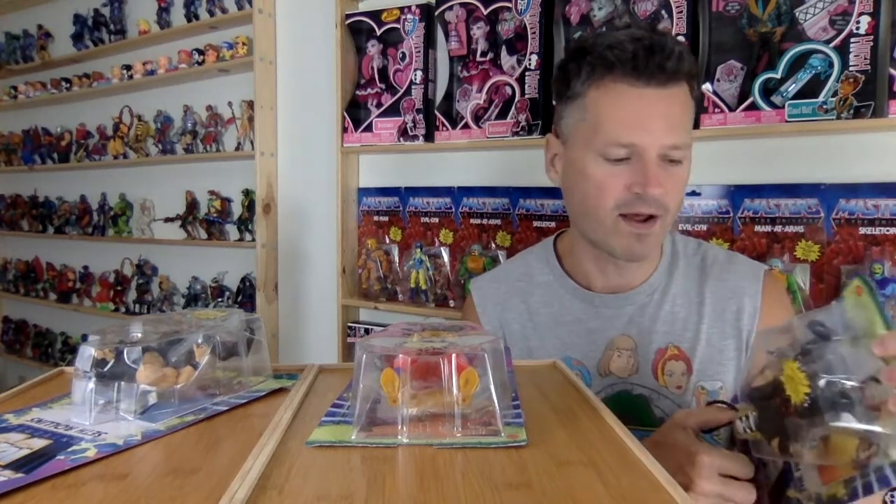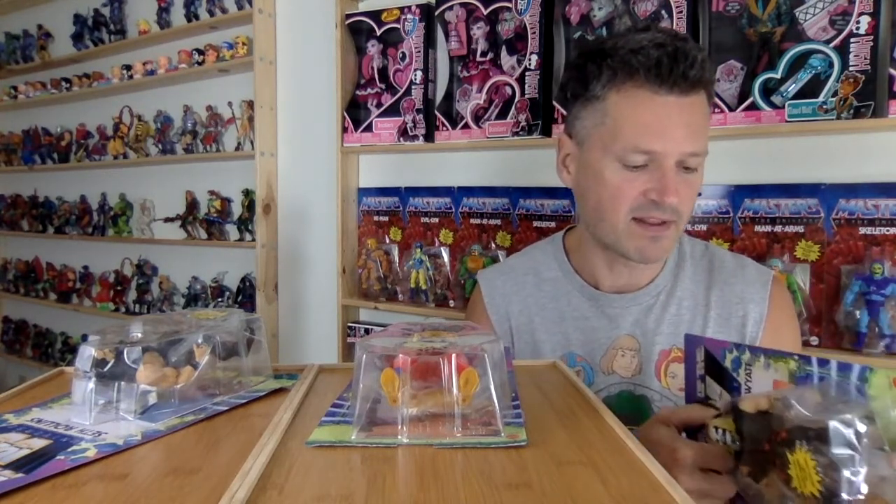I have yet to get wave one of the WWE series and I'm really upset about that. Also in Canada, we've only gotten four Masters figures as far as I know: Skeletor, Man-at-Arms, Evelyn, and He-Man.